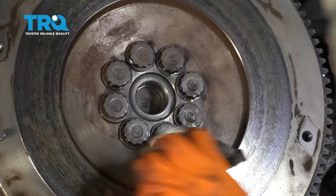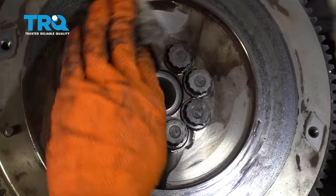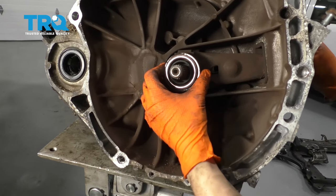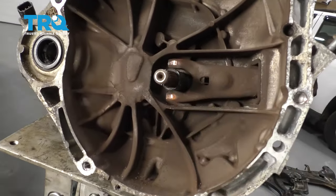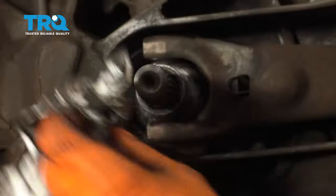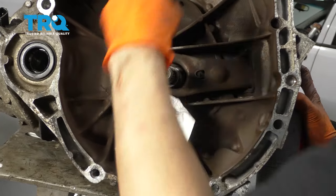Spray some brake parts cleaner in there and just wipe off the surface — I want to get all that dust and debris out of there so I can see the pilot bearing better. I'll clean this up better later. Remove your throw-out bearing from the transmission — if you just push on this fork, this should come right off. I'm just going to clean up the surface a little bit using some brake parts cleaner, removing some of this old grease and debris, so the new throw-out bearing has a nice clean surface to mount on.